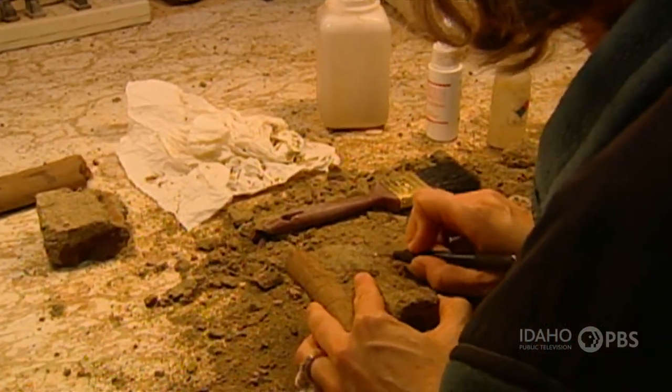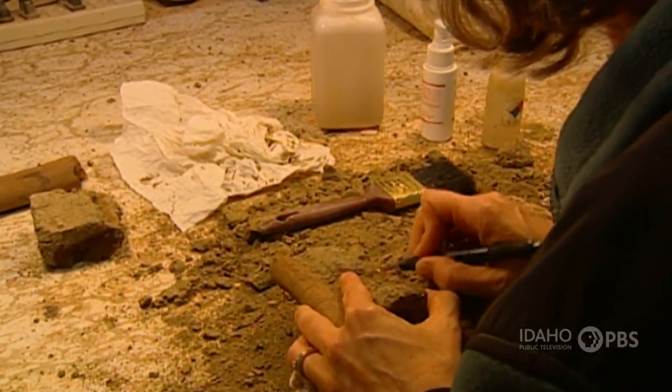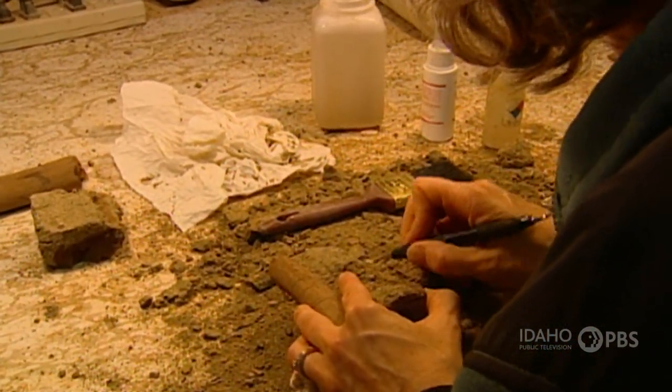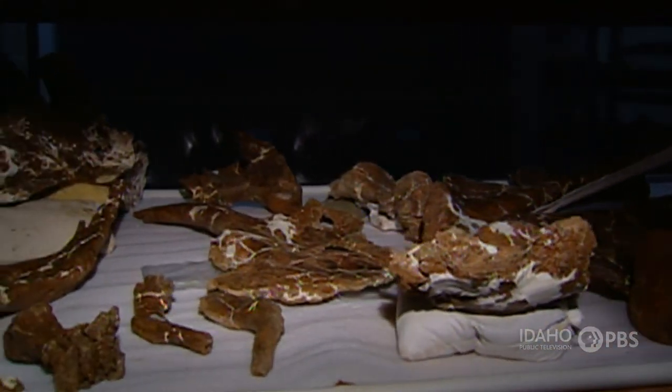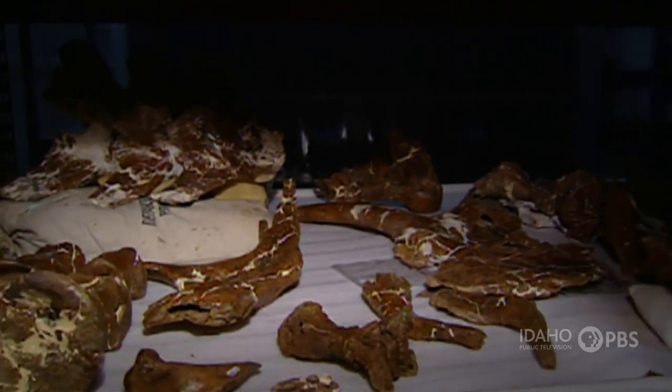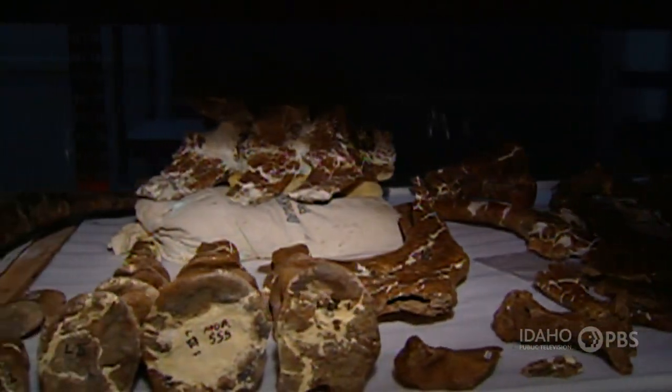Once the fossil gets clean, we take it and do one of two things: we either take it into our collection and put it away for future study, or we take it to another special laboratory where we destroy it.